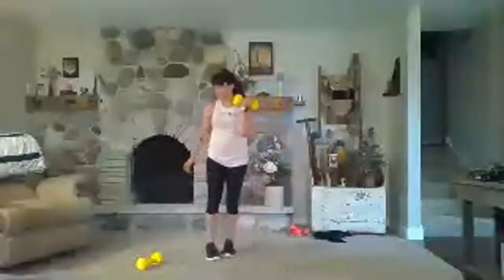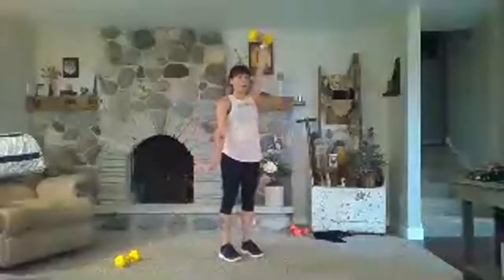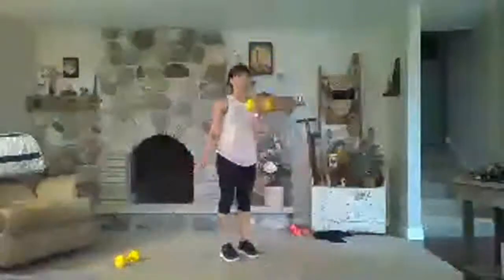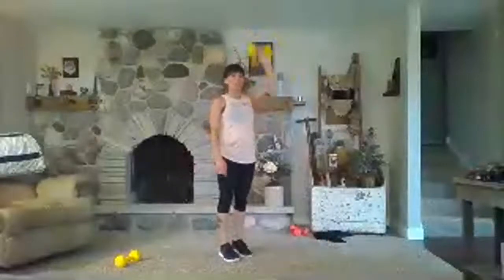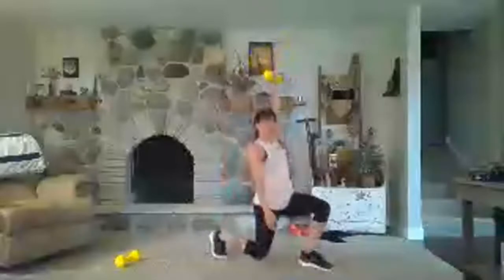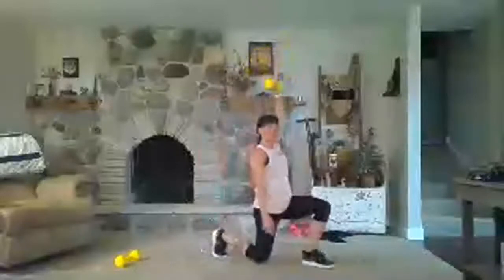Switch sides, switch arms. This leg will be going forward — or reverse, depending on what you're comfortable with. Arnold press, step forward knee over the ankle, reset. Arnold press first — this is a lot of shoulder stabilization; make sure your wrist stays over your shoulder, then hold that as you lunge forward. Or you can do it all in one fluid motion. Rest — good. One more set on that side.